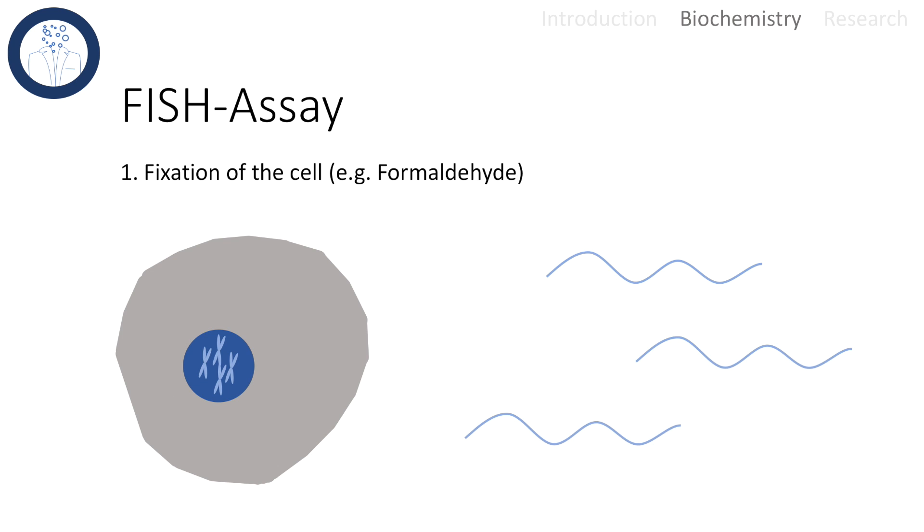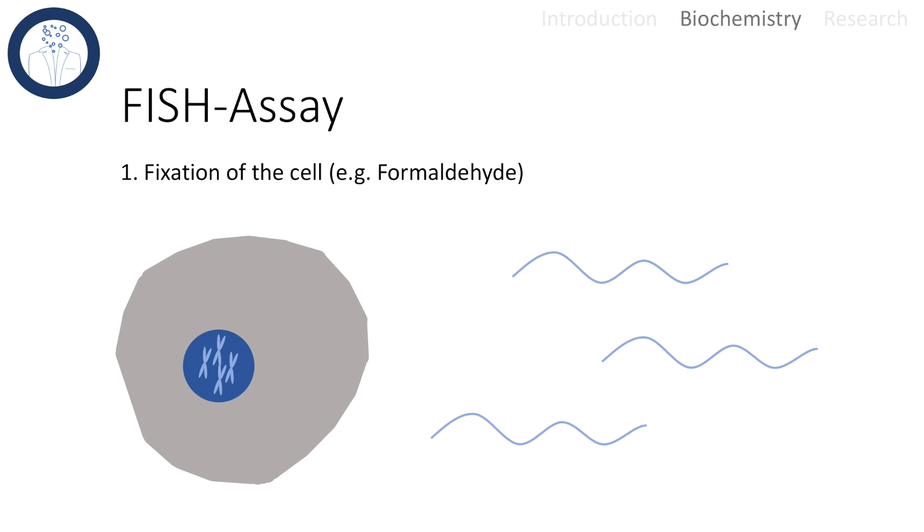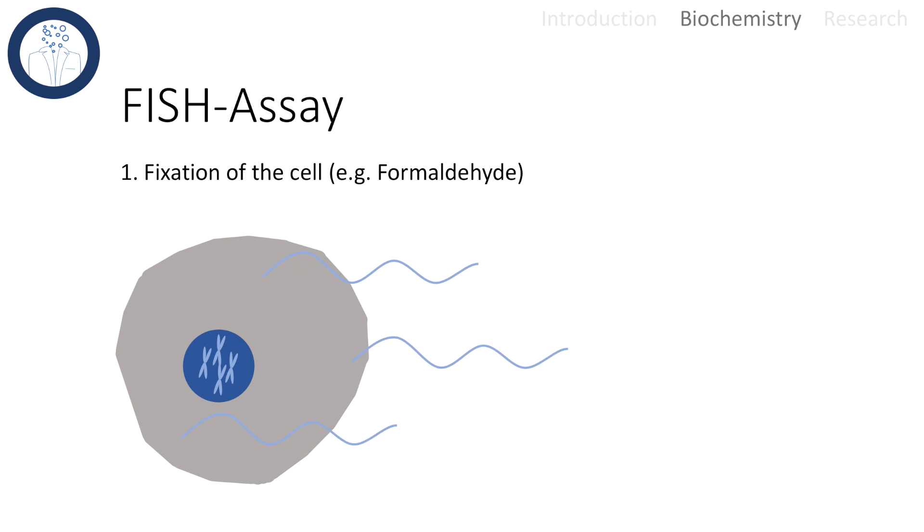The first step of the FISH assay is the fixation of the cells with a formalin-based fixative. That causes extensive protein-protein and also protein-nucleic acid crosslinks.